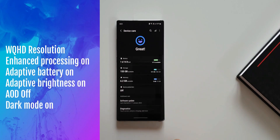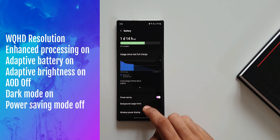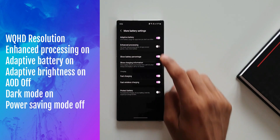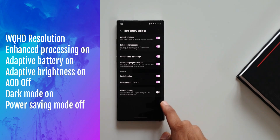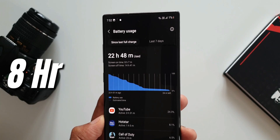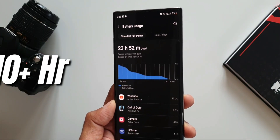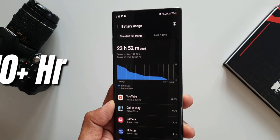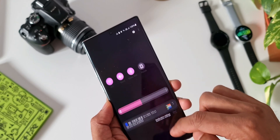I did share the battery test results a day ago — that was the real life battery test in two different settings. One was on the enhanced processing mode where WQHD was turned on, and I got about 8 plus hours of screen on time. On power saving mode, I got about 10 plus hours of screen on time on full HD display. So the battery life has actually improved compared to One UI 3.1.